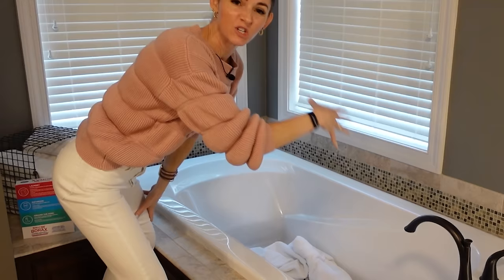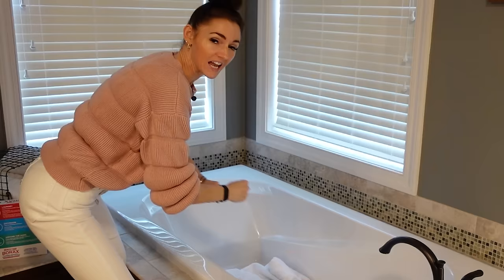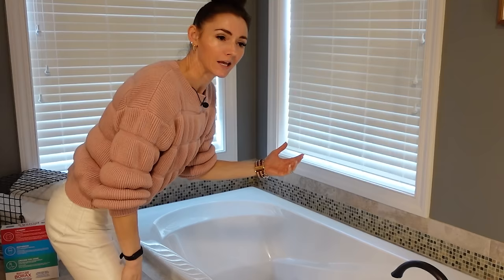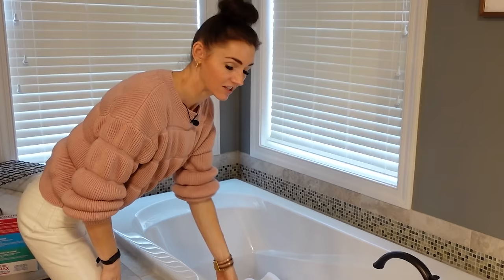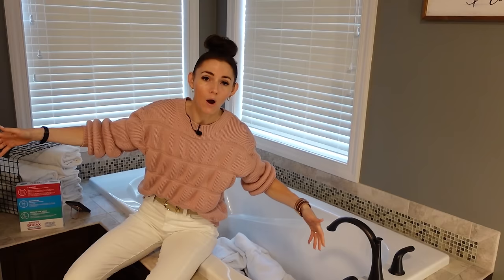With laundry stripping, you fill the bathtub, soak everything, stir it every couple of hours, let it sit overnight, then wring all that wet stuff out and wash it again. People make videos about it but I swear they just dump dirt in to make it look like something. Who wants to spend an entire day stirring dirty laundry? I've got a faster, cost-effective solution.